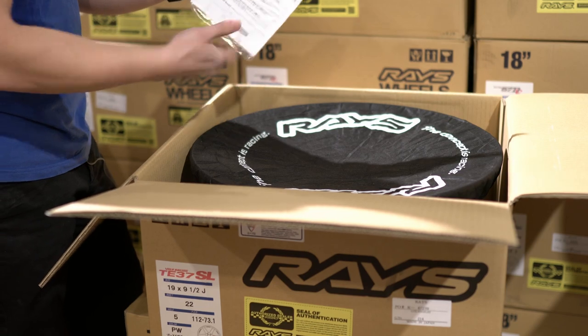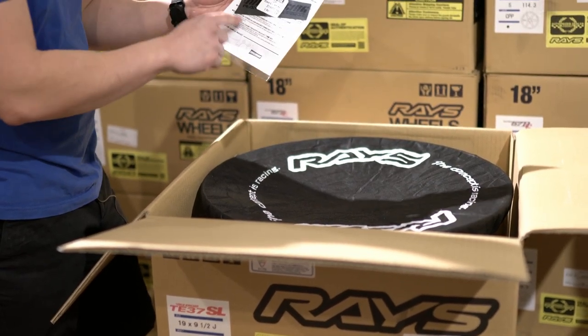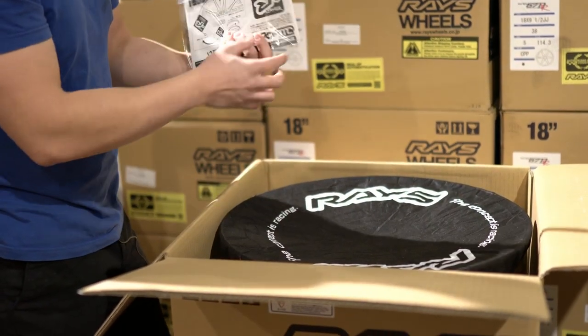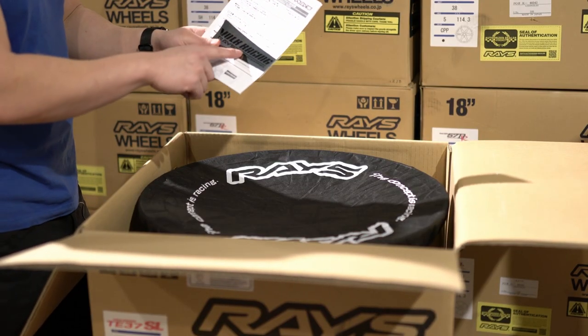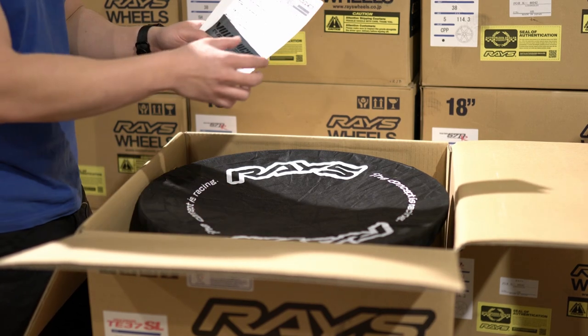And the first thing you're presented with is your booklet. Inside the booklet, depending on your wheel, it's going to have some stickers. For the TE37SL, you have the spoke sticker, because the lip edge sticker is already stuck on. Inside your booklet, you have your spoke sticker.